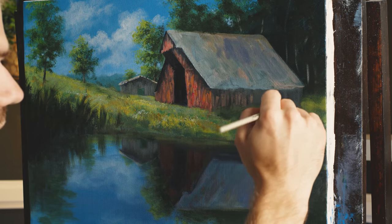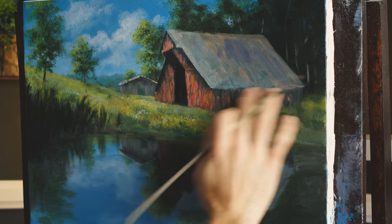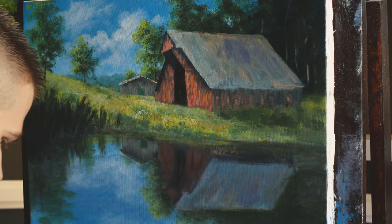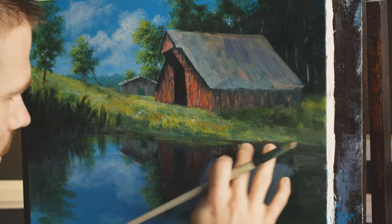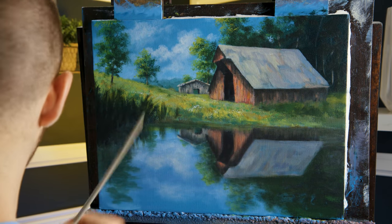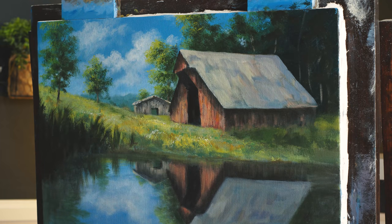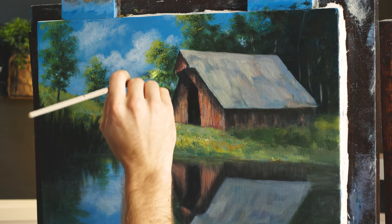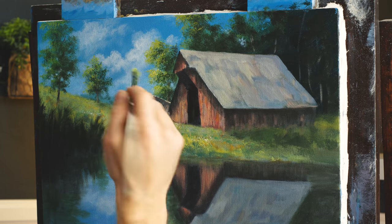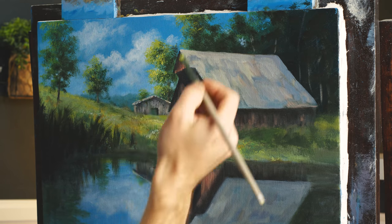Everything we did up there on the barn, we have to do down here in the reflection. I'll switch to the round brush now and just pick up the same colors and keep on going. I'm back to my number four bristle brush and honestly just back to painting trees. Once you brighten the barn, now the trees are too dark — it's the way it goes when you paint. You're continually pushing yourself to improve each bit of the painting. The barn needs some details, but not many — it's almost there. I like it.